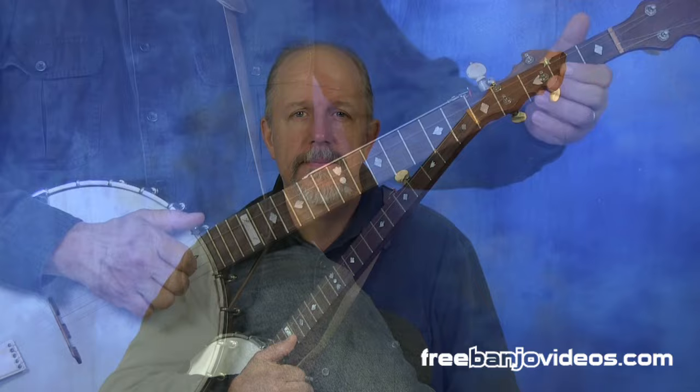Howdy folks, in this lesson I'm going to teach you the basic claw hammer lick. Now this lick underpins almost everything you'll play in claw hammer style so it's pretty important. Let's have a look.